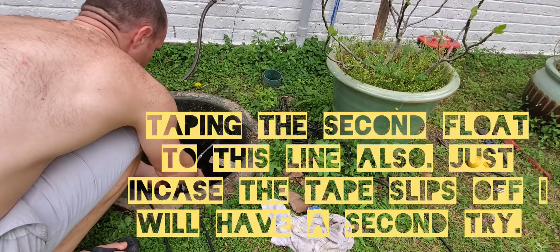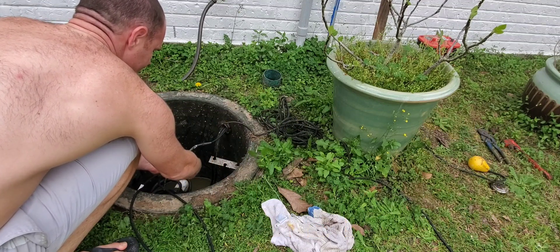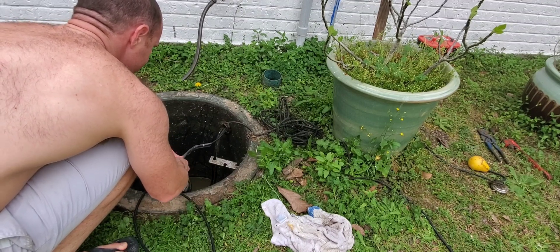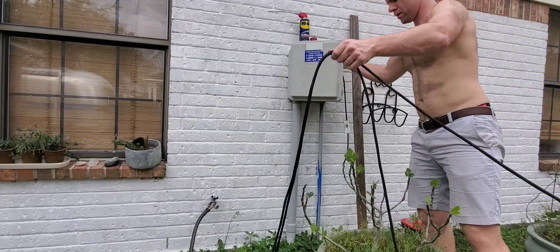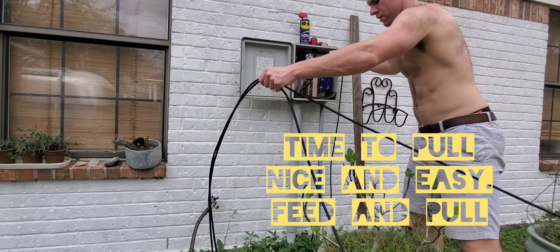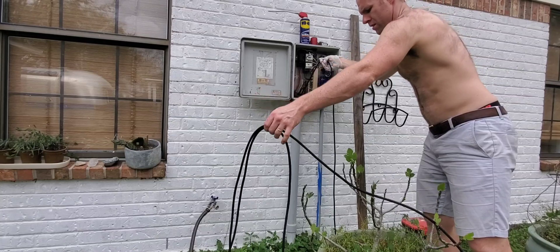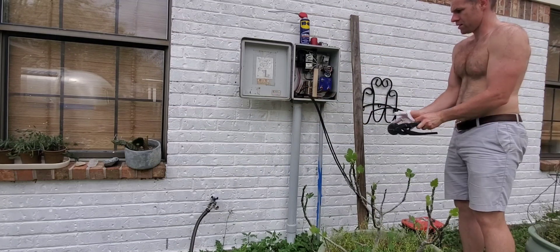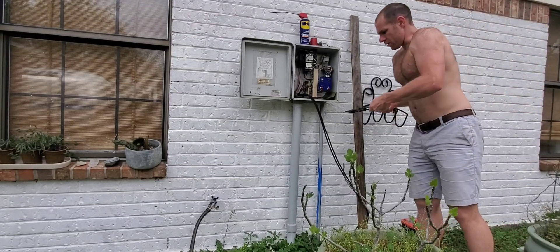I'm going to put the second line on the first line because I know I've got a good grip, and if all of this fails I'll have the second part to this still able to do it. Now I'll cut them.